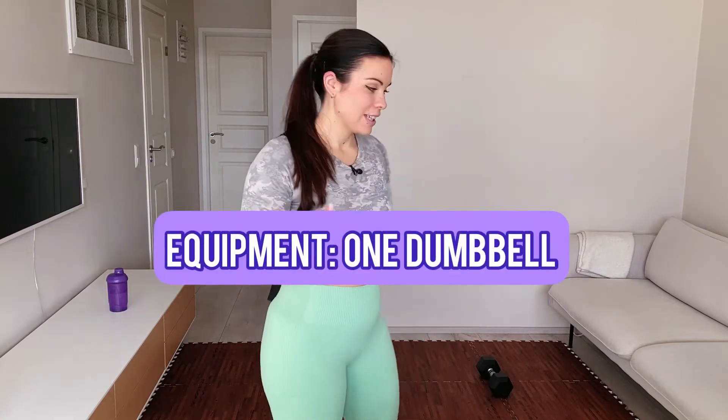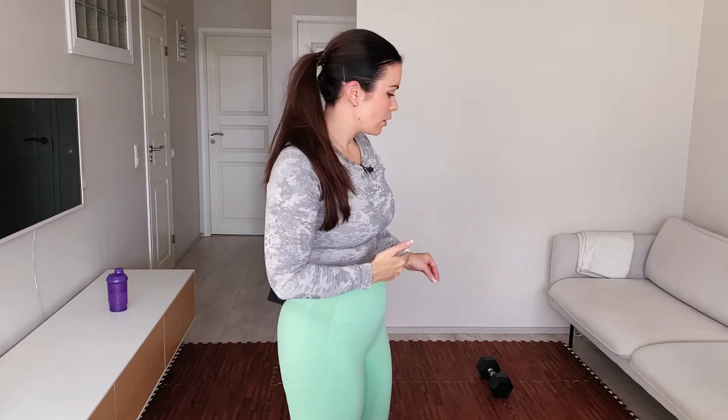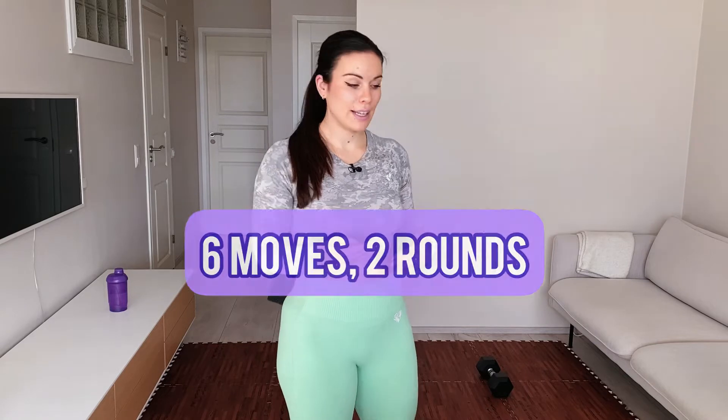All you need today is a small space and one dumbbell. Mine is eight kilograms, but just grab the one you have and you'll be fine — if your dumbbell is lighter you can go a little bit faster, and if it's heavier you can go slower and do less reps. Today we have six moves. The first four moves are done standing and then the last two moves are done on the mat.